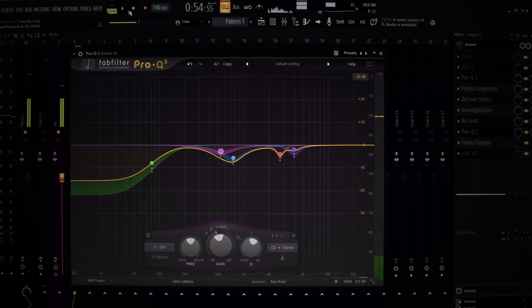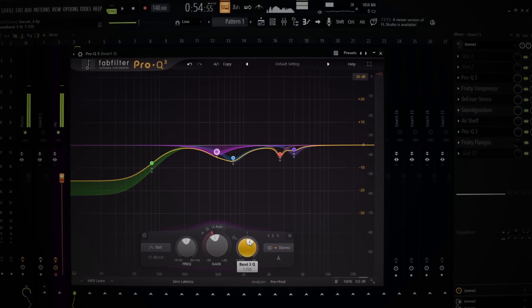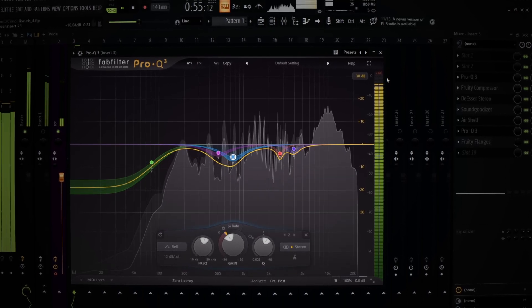I'ma explain one thing with EQing y'all — y'all never finna have the perfect EQ. You may think you do, but like I be changing my EQ throughout the whole song. Even when I do the master I be changing it just a tiny bit. I be like shit, I need to attack the mid a little bit more, I need to suppress the mid a bit more down. Like personally I'm never fully happy — there's always something I could do better.